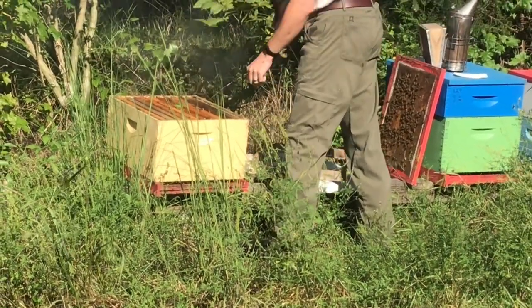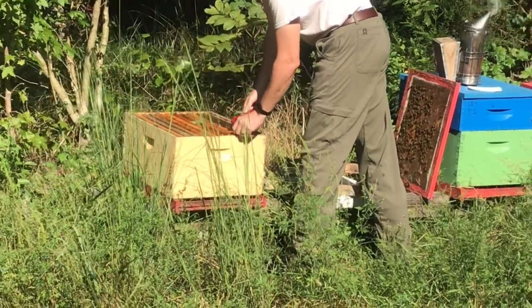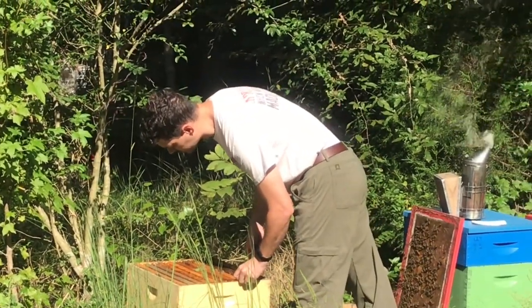How's that brood that you're pulling out? I'm looking at the top right now to kind of see how they're doing food storage wise.